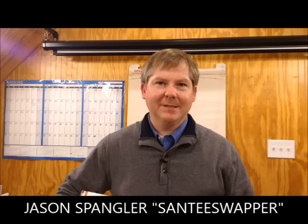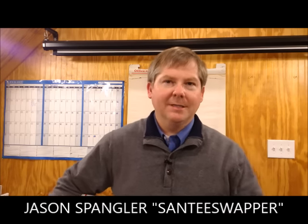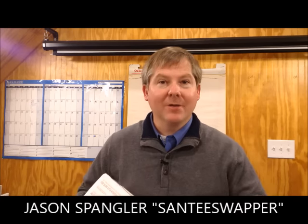Hi, my name is Jason Spangler. I sell memorabilia on eBay as Santee Swapper. Today I have an unboxing video — I just recently got this box of Boy Scout patches in the mail. I believe it contains council shoulder patches, what we call CSPs. I haven't opened the box yet, and I'll be offering it up for sale. Let's cut into this box and see what I can find.